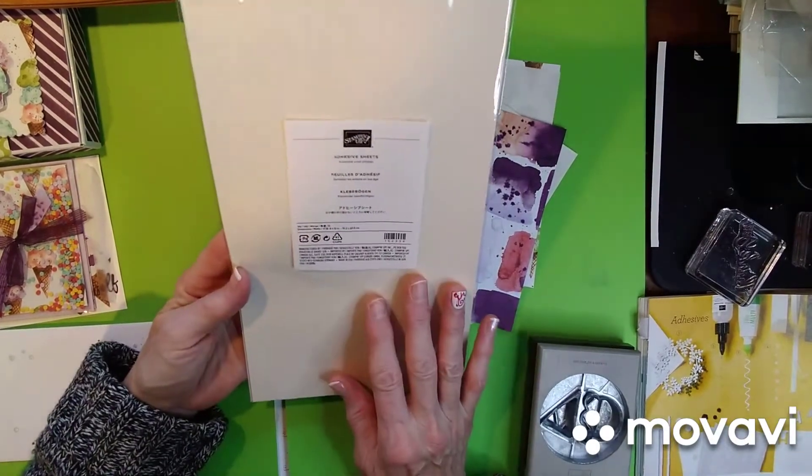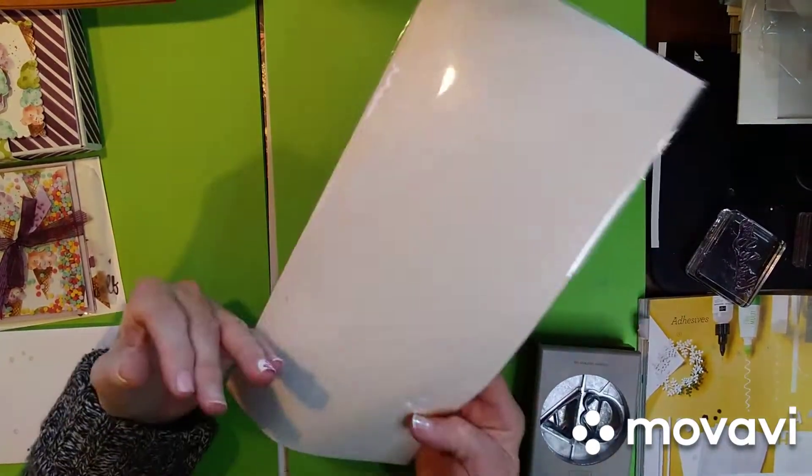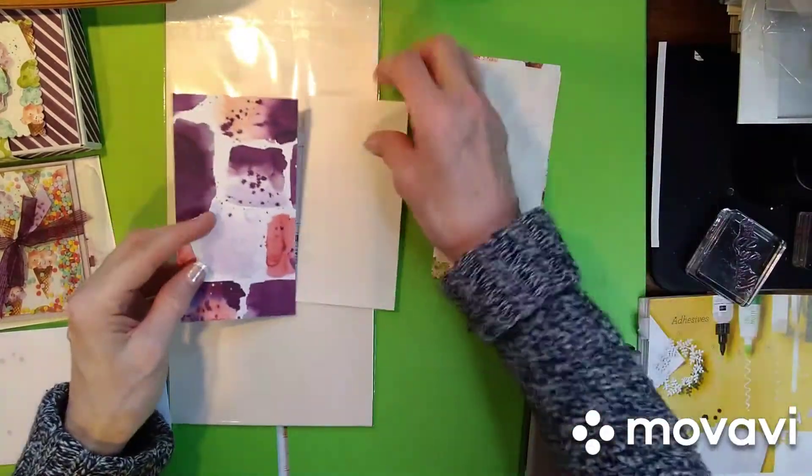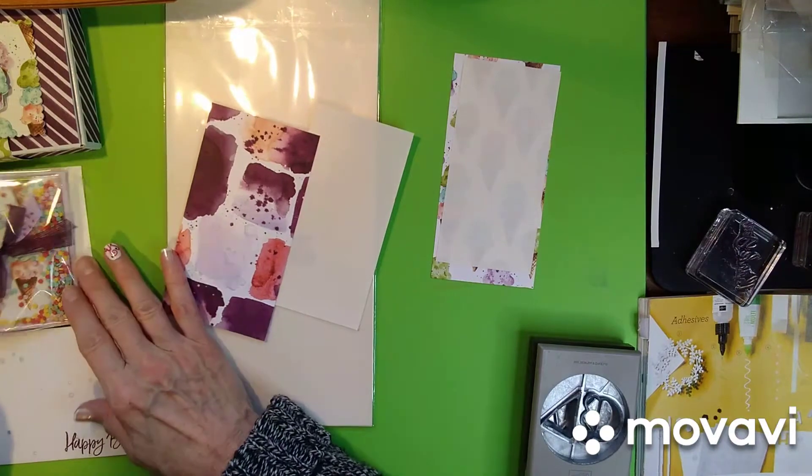And these are the adhesive sheets. They come 12 in a package, 12 by 6. And you can cut them to any size you want. So I thought we would make an ice cream cone.